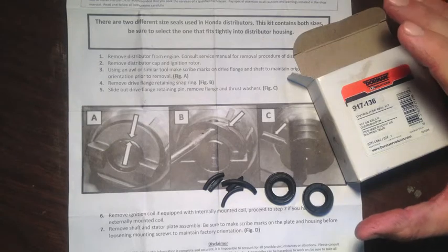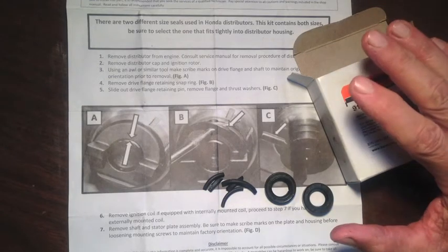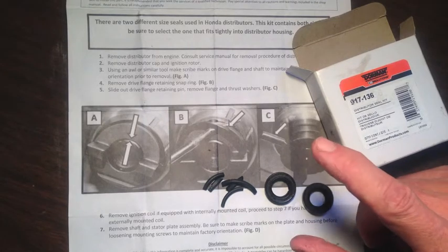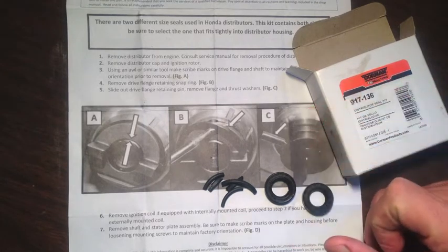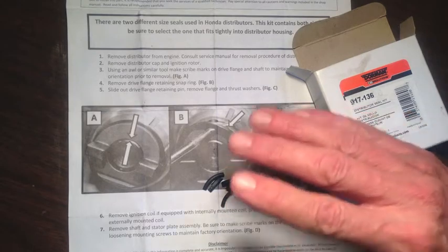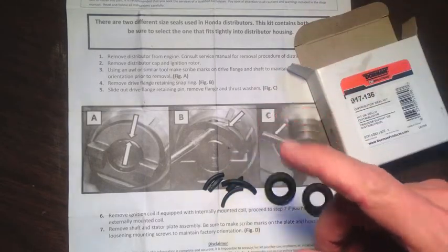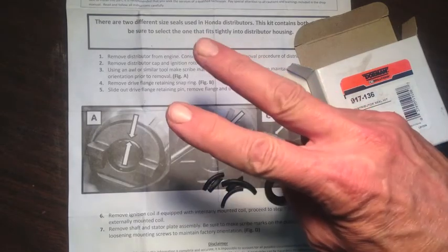It is possible to put that distributor on in the wrong position — you can screw up your timing and your car may not start. So if you need to replace your seals and you've never done it before, watch that video I mentioned earlier. It's almost a 30-minute video and he goes into way more detail than I did. I'll put a link down below — watch that video just to make sure you're doing it right. Hope this helps, thanks for watching.